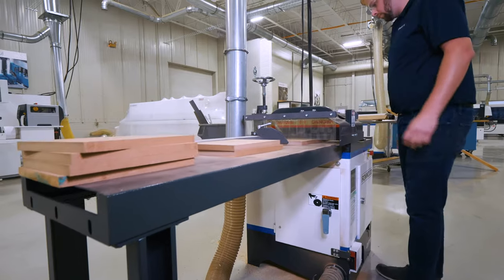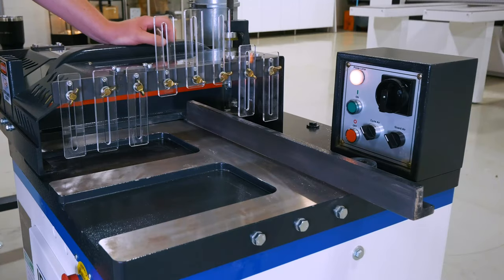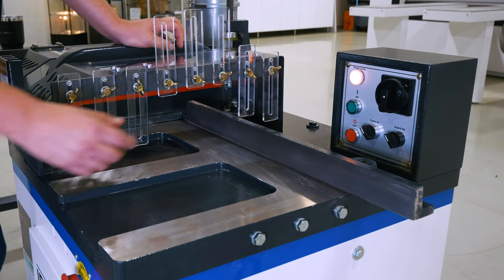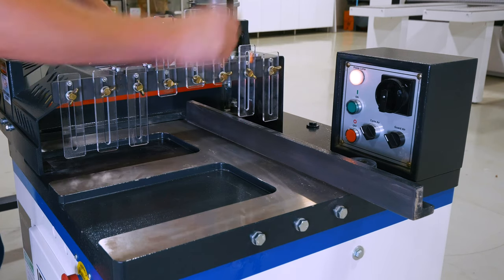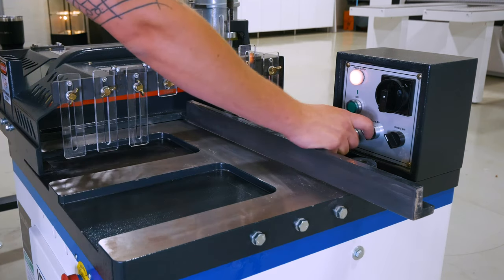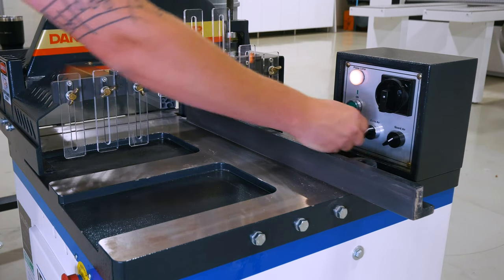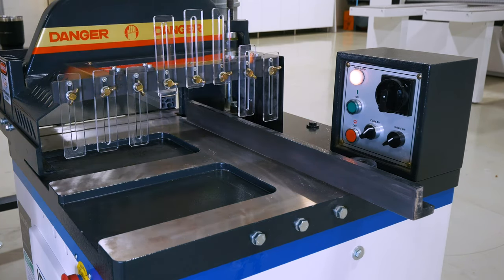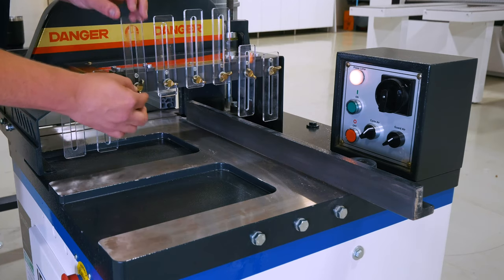Taking a look at the controls and operator infeed for the CUT 18, we've got a few simple operations here. We've got our main power disconnect — you'll see the machine is obviously on as the light has illuminated. We have cycle air for the pneumatic saw operation, as well as guard air. Once I flip both of those, the guard will come up automatically, indicating it's ready for the cut.